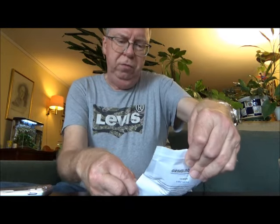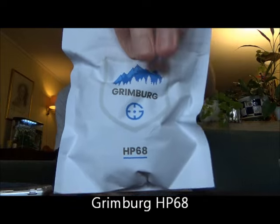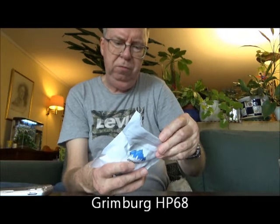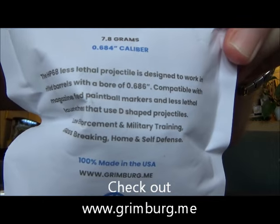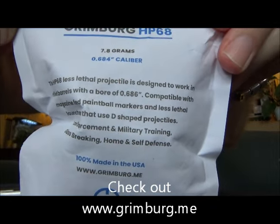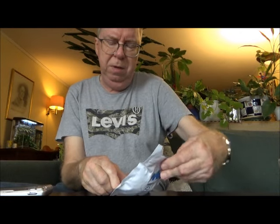It's the new version of Grimberg HP 68. It comes in a pack of 25. It says 7.8 gram and 0.684 caliber. If you want to read it, you can always freeze the picture. Grimberg.me.